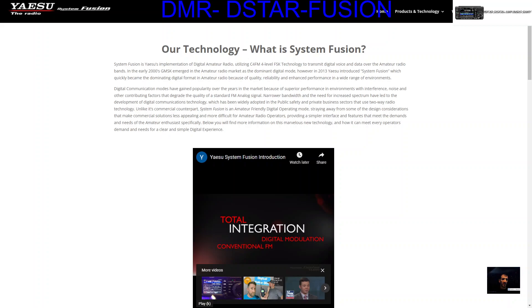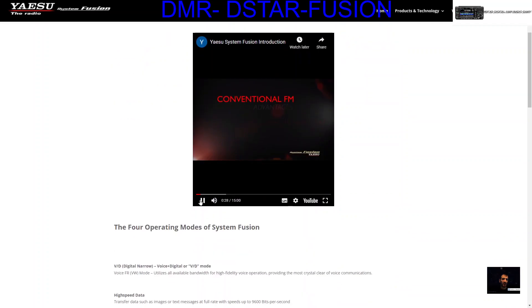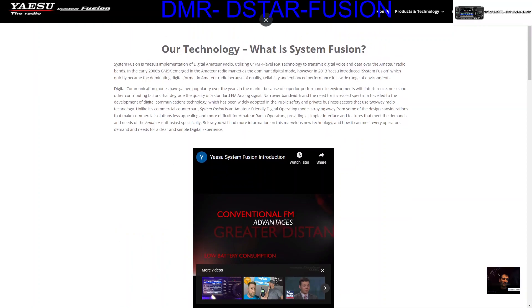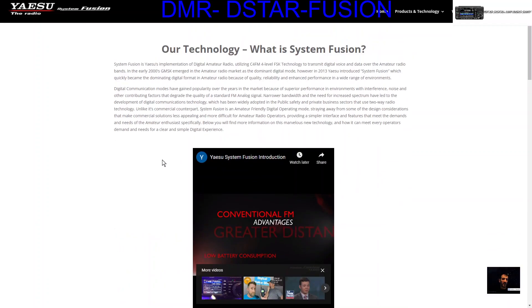M0FXB, welcome to my channel. So what is System Fusion? Check out this link from Yaesu — all the information is here. There's a cool video here that I've been watching and it has loads of info on it. System Fusion is Yaesu's implementation of digital amateur radio, and it talks about how it joins digital to FM analog.